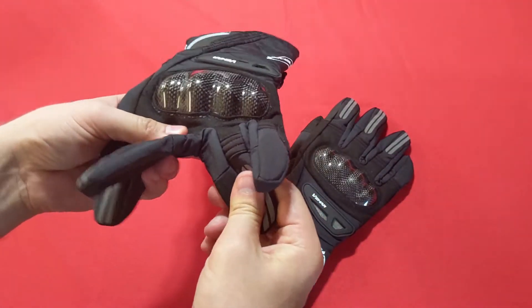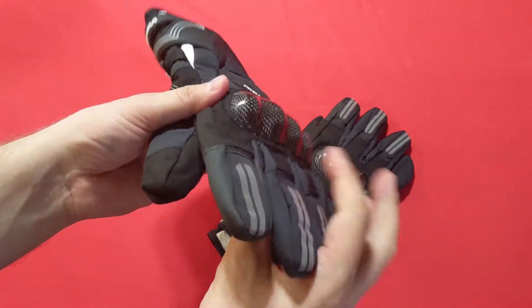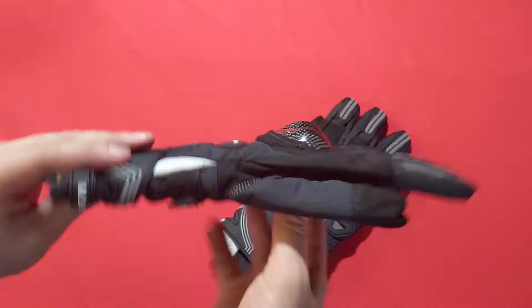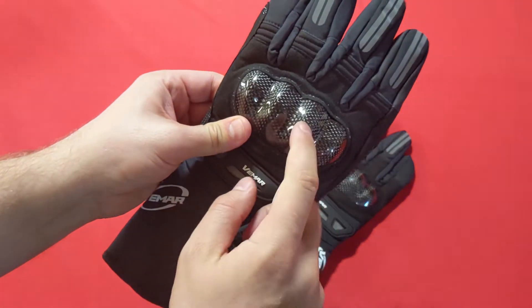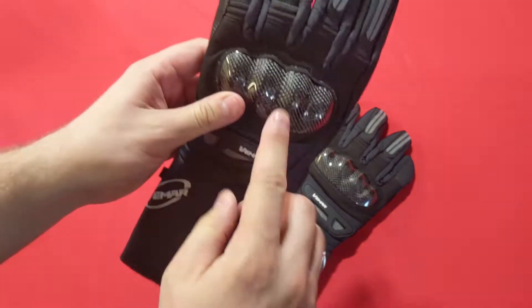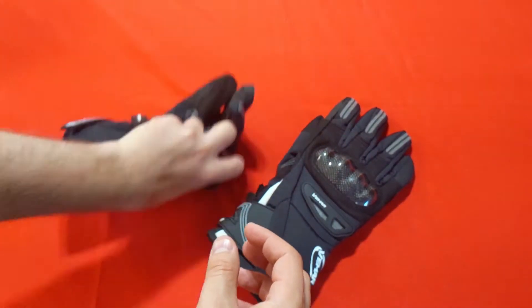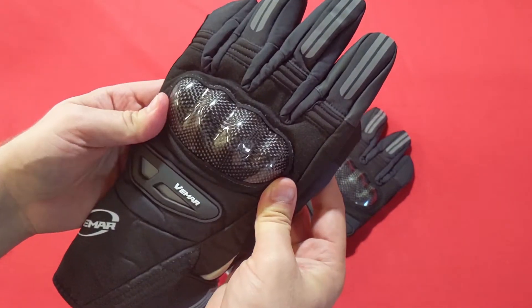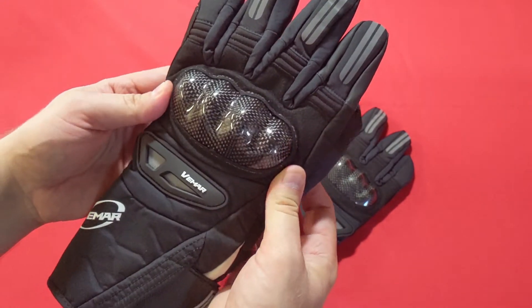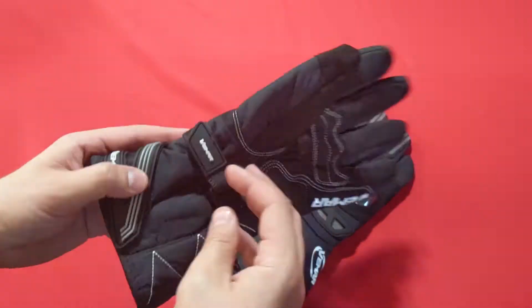For first impressions, they feel nice — high quality, the stitching feels good if you give them a tug and a pull. The thing that stands out most is the Kevlar knuckle guards, which are supposed to protect your knuckles so that if you do fall, you have something to scrape against the road that will reduce friction and give you some control in the event of an accident.